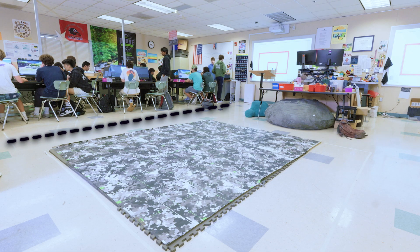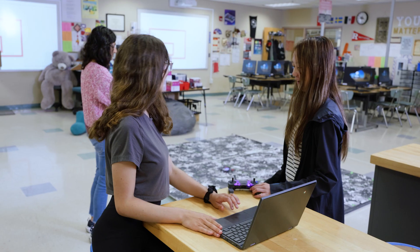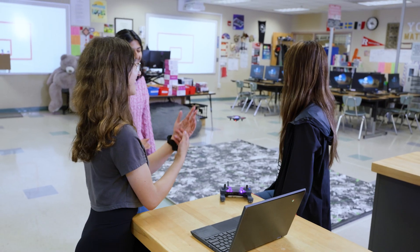We recommend dividing your classroom into a flying area and a coding area. Students should code in one area and then head over to the flying area to test out their code. By designating a flying versus coding area, students will be able to program without interruption and feel confident that they will be safe while doing so.